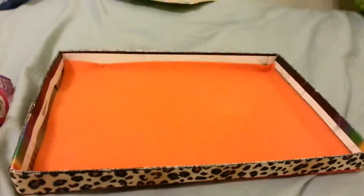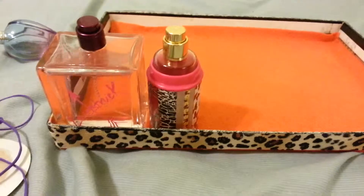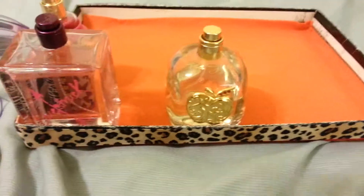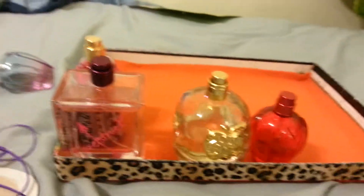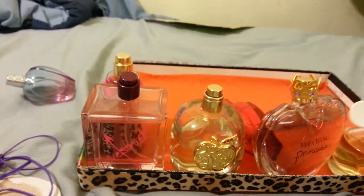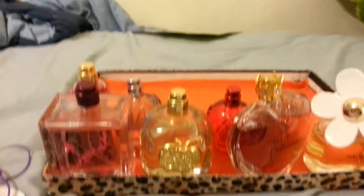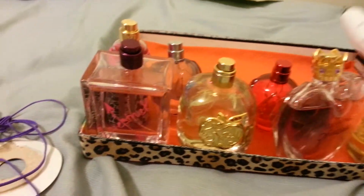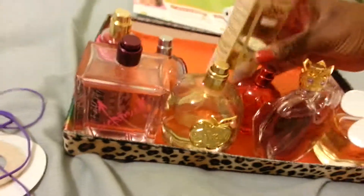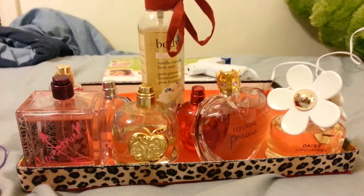Sorry for all the pausing. Put your perfume in and you're done. That's the final result — I'll show you it on my dresser.